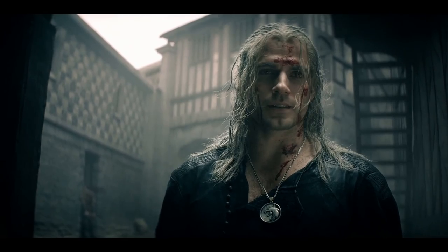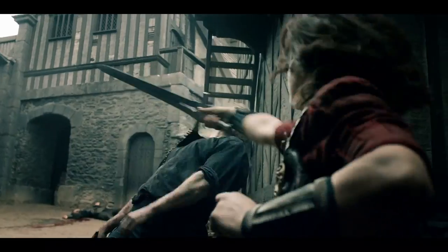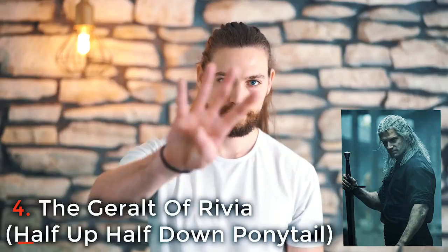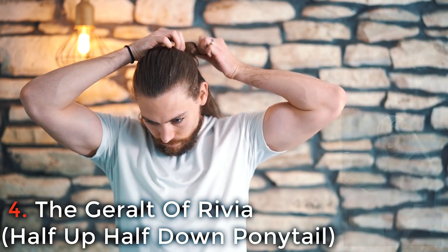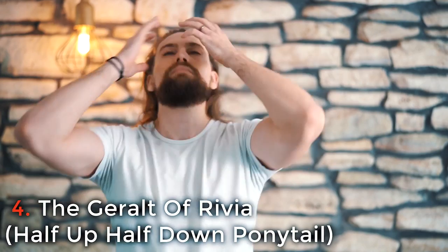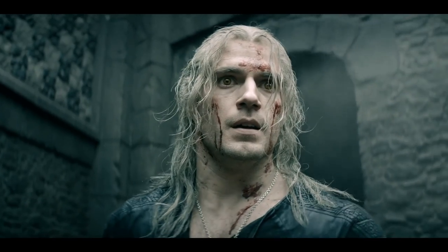When The Witcher came out on Netflix in 2019, it was one of my inspirations for growing my hair longer. And when I finally hit the proper length, I put out a video on six long hairstyles men could rock, and the Geralt of Rivia was one of them. So what's the difference between that video and this one? Well, season two came out a few weeks ago and his hairstyle is slightly different. So if you look at season one Geralt,